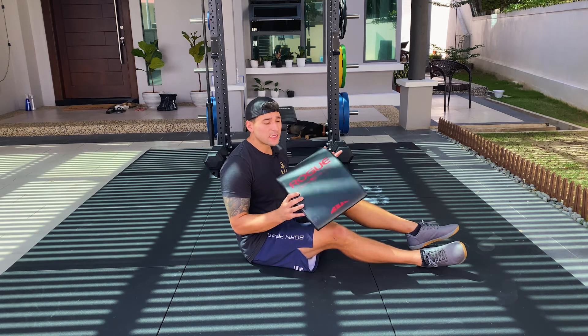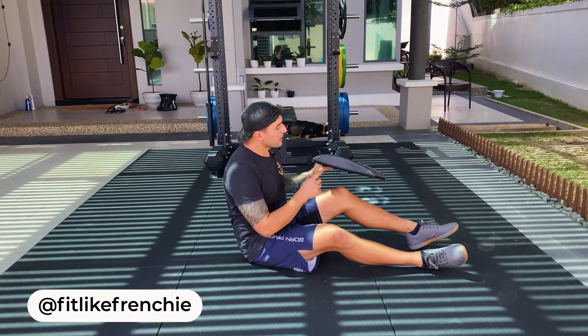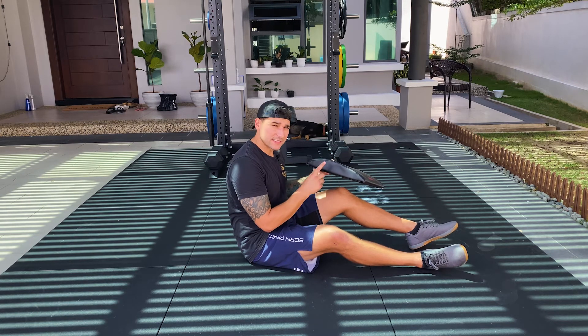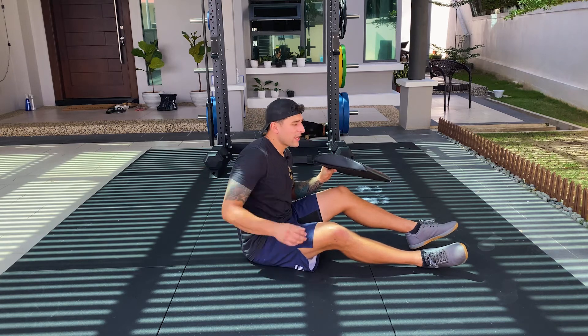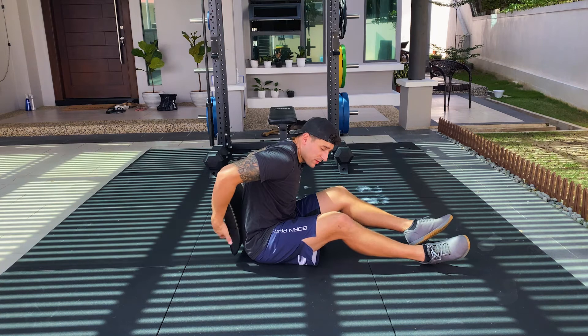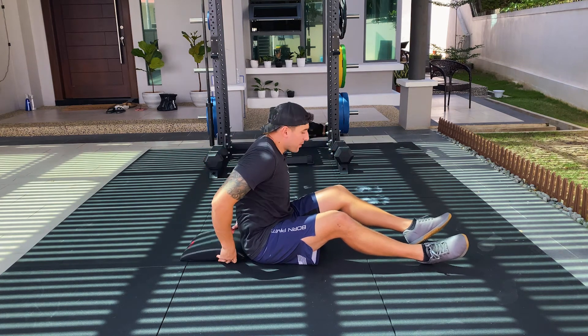Hey guys, what's going on? Marcus here. Today I'm going to be showing you the ab mat sit-up. Now you have two different parts of this ab mat — the thicker side and the thinner side. What you want to do is take the thick side and put it at your lower back, having the thinner side facing your head. So the thicker side is here and up above is the thin side.